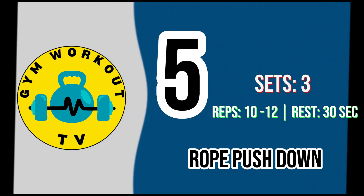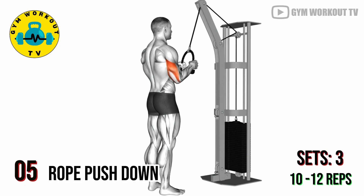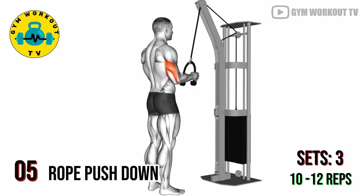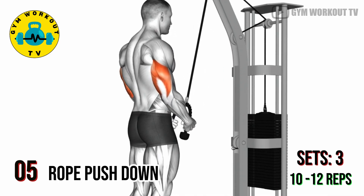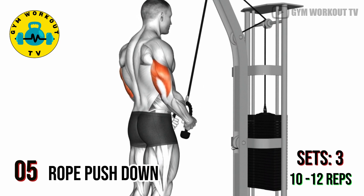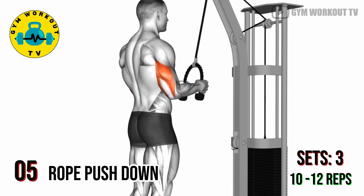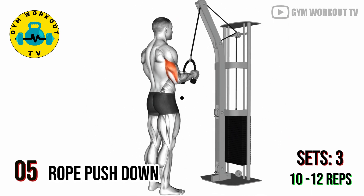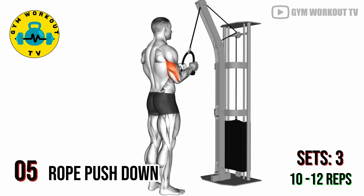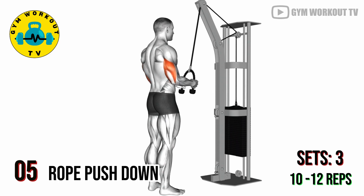Fifth exercise — rope pushdown. An isolation exercise for the triceps focusing on the long head of the muscle. Attach a rope to a high pulley on a cable machine, stand facing the machine, hold the rope with an overhand grip and extend your arms downward, isolating your triceps. Return to the starting position and repeat. Perform three sets of ten to twelve reps.